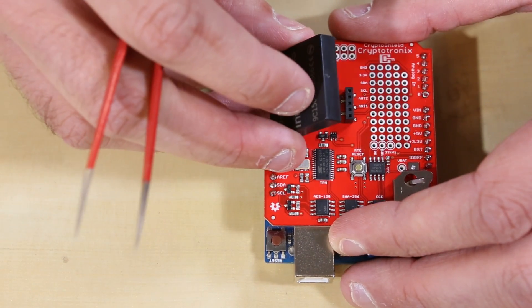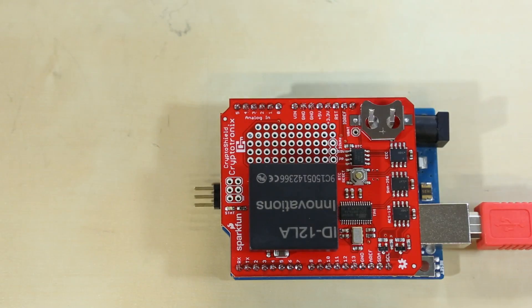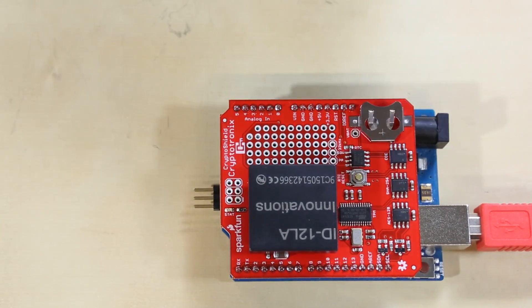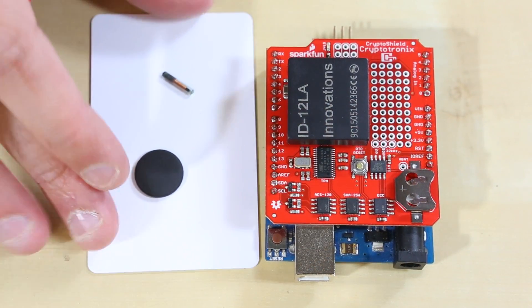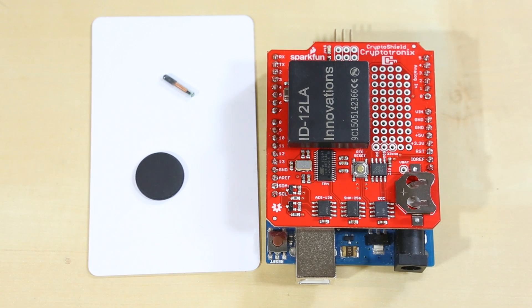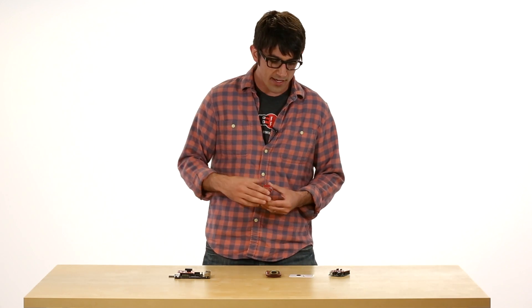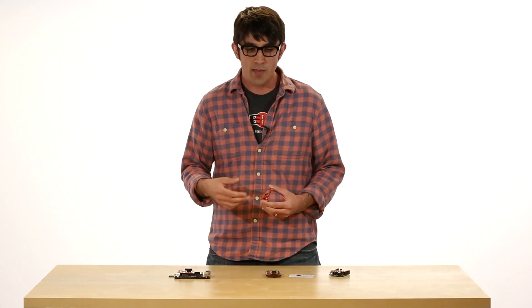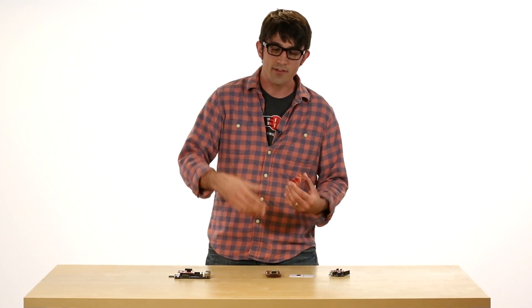The new feature on the Shield that wasn't on the Cape is the RFID socket. It works with the ID-12LA RFID reader that SparkFun carries, and it works with the capsule and tag, broken out to the serial lines of the Arduino. The use case I had in mind was an authenticated access control system — and since RFID isn't necessarily the most secure thing, you can combine it with the crypto chips: take your RFID tag, take a PIN, hash those together, get the timestamp, sign that — and you can go crazy with it.